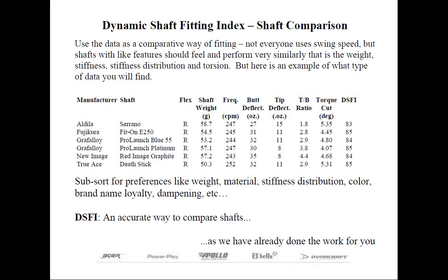Last question from James: How do you calculate DSFI for a shaft that Herico may not sell? You don't — if Herico doesn't carry it, you can't calculate the DSFI for it.